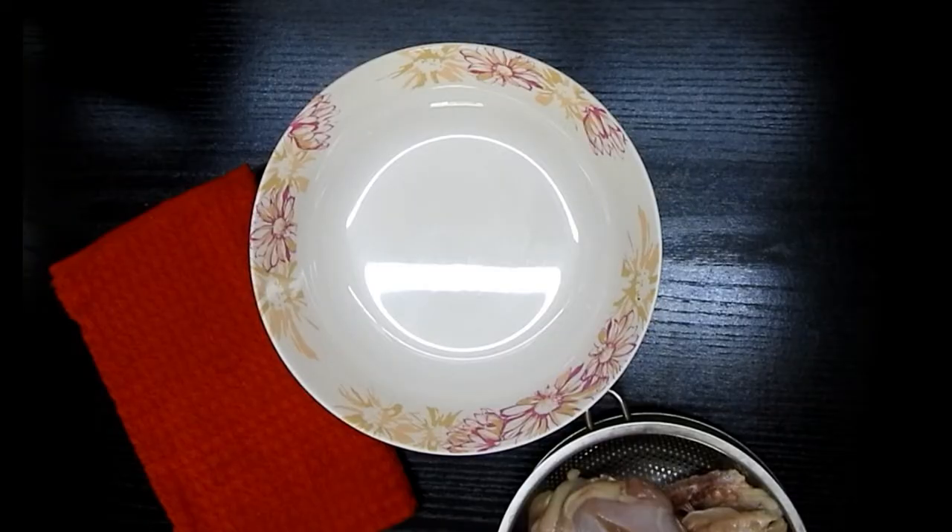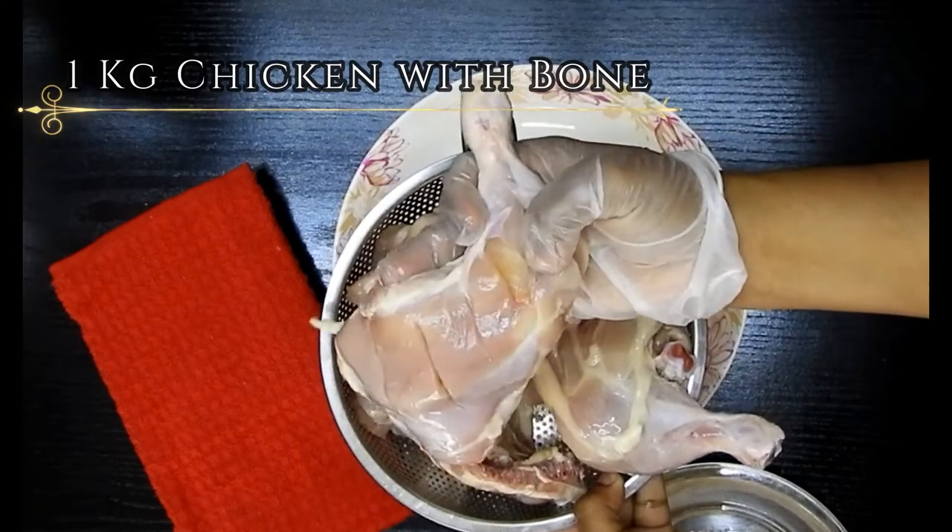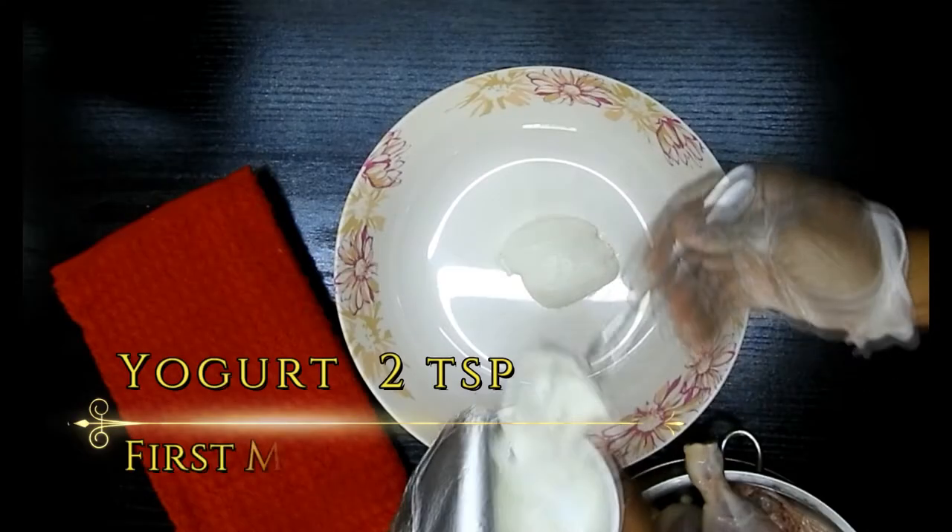For this we need around 1 kg of chicken with bone. It should either be leg pieces or thigh pieces, or both, and slit those pieces.